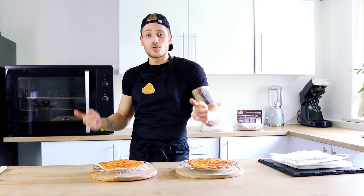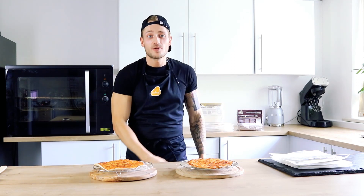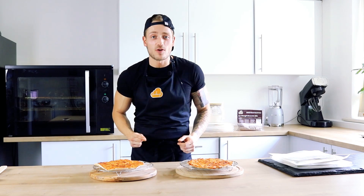For full macros and socials, please check the description below. Don't forget to subscribe and check the website for more recipes.